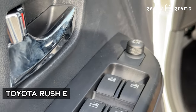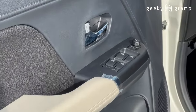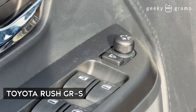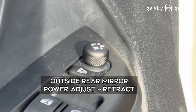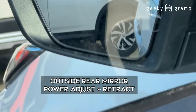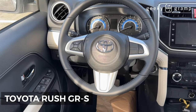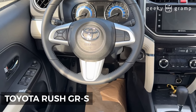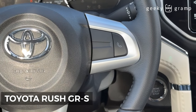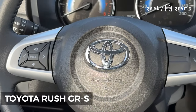This is the control inside. The main difference is the adjustment for the side mirror — there's a control to close the side mirror. This is the steering wheel. Aside from the mirror control, there is a control for the telephone. This is the steering wheel for the GR Sport.